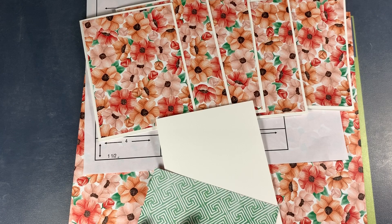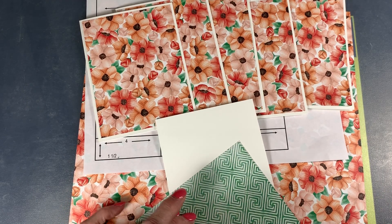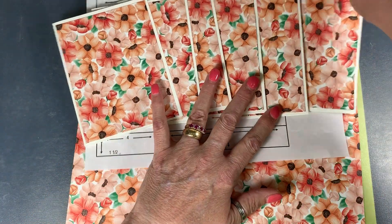I have an instruction sheet on how to cut up your DSP. This will be posted on my website which is stampbesilly.com.